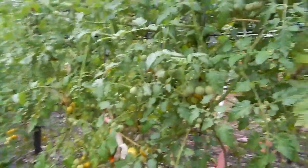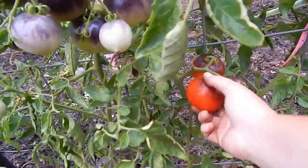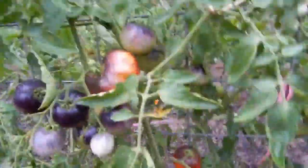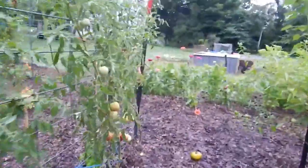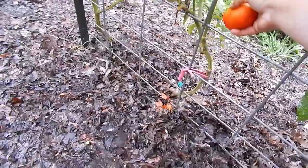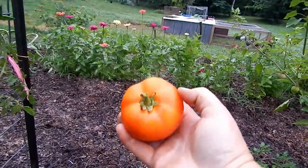See, it fell right off. And there are a couple of Indigo Apple tomatoes up here I'm going to pick. Oh, there's one under here — looks pretty good. Look at that one, it's a pretty nice tomato.